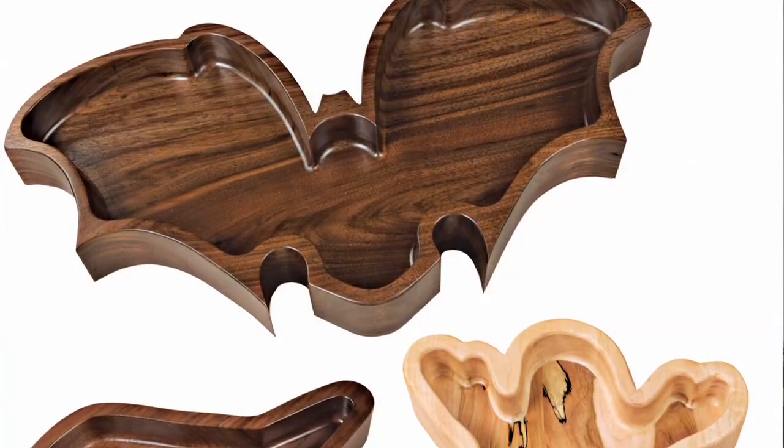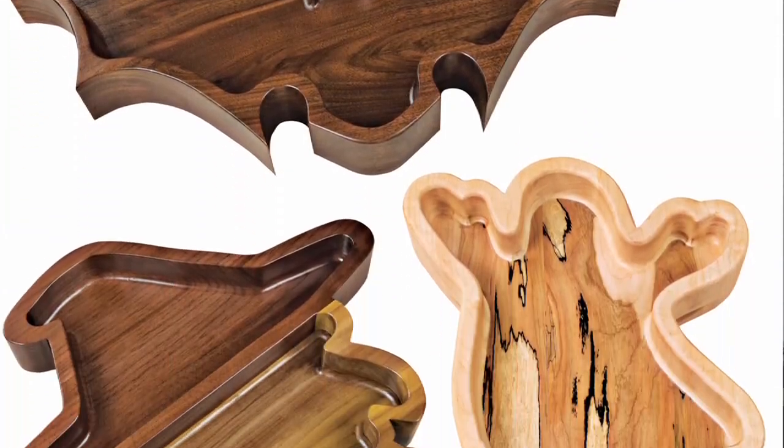For me, autumn ushers in a period of the year where I can focus on smaller projects — fun little projects I can give away as gifts. In the past we've done Christmas projects mostly, but there are a few projects you can do for Halloween. How about some nice Halloween bowls? A lot of people think bowls can only be made on a lathe, but that's not true. You can make bowls a number of ways, including with a router.